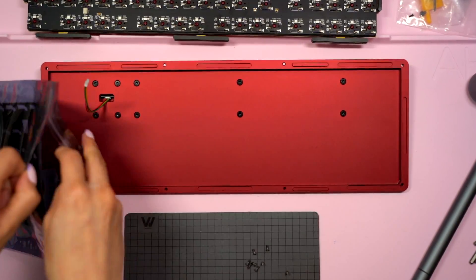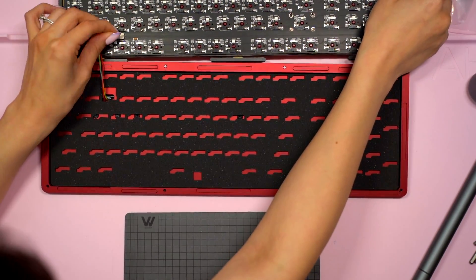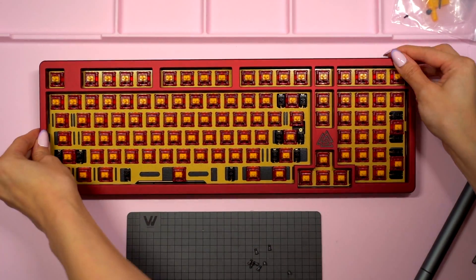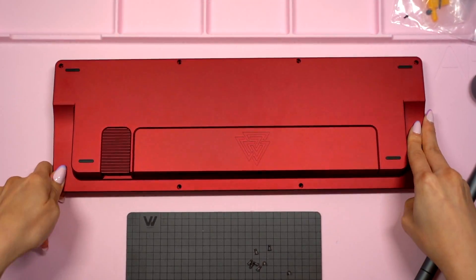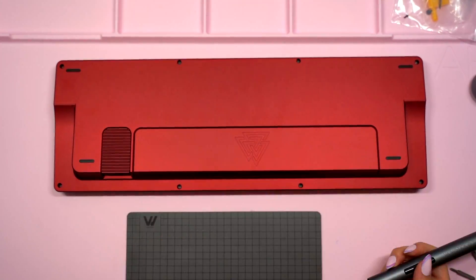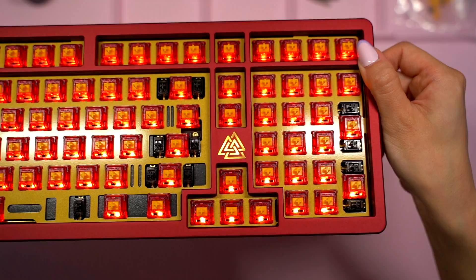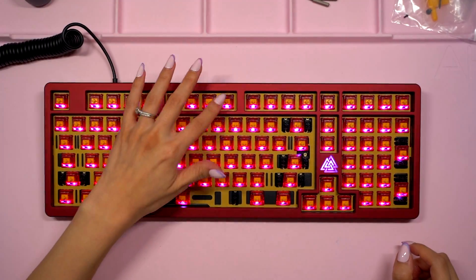I placed the included case foam into the case, reattached the cable to the PCB, then added the PCB sandwich. Everything fit into the case very well so I put the top of the case back on, carefully turned it over, and screwed in the screws to hold everything together. Just to make sure everything is working okay, I plugged in my USB-C cable into the newly installed USB port and used the keyboard checker in VIA. I love how the RGB looks with these switches and I'm excited to see how nice the badge looks when lit up too.